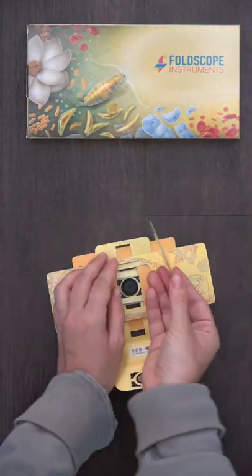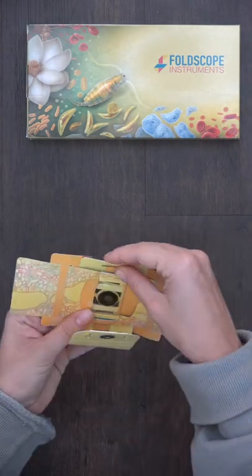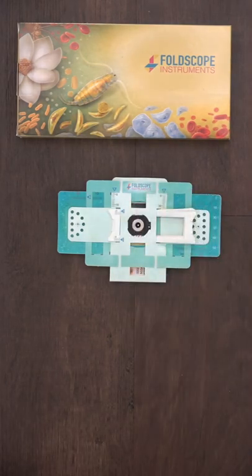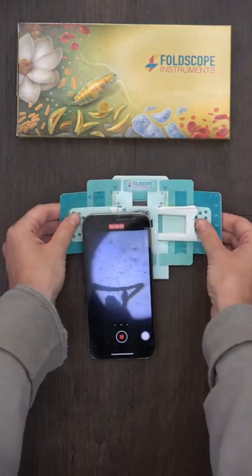Grab your Foldscope and put your sample in, sample side down. Grab your LED light and couple it onto the back of your Foldscope. Grab your phone cup or tool and be prepared to be absolutely wowed by the sample.